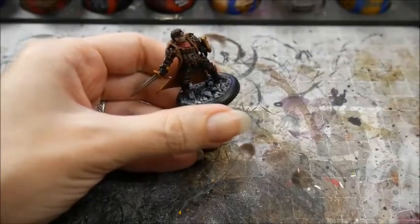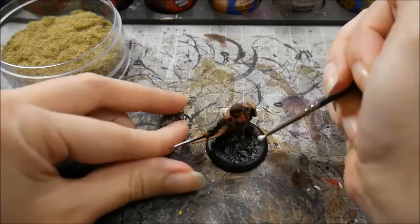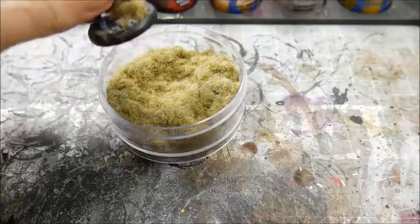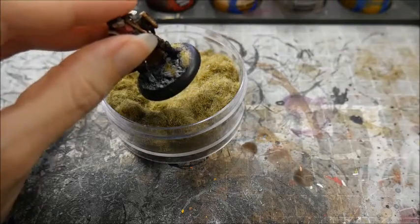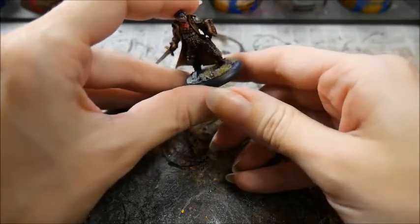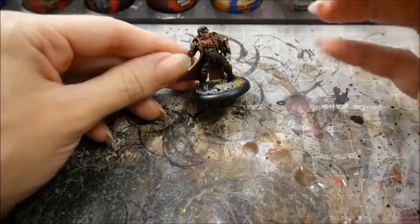So you could leave it here or you could apply more textures to the base. This is static grass. Take care not to breathe it in — all the fibres may irritate your respiratory system. Put a few spots of PVA glue on the base and then dunk the model in the tub and shake off the excess. Don't be tempted to blow it away or it will go everywhere. The fibres are electrostatically charged so they repel each other, which means they stick up away from each other, kind of like a tuft of grass. It's neat, huh? Now even if you want your model standing in a grassy meadow, I would discourage you from putting grass all over the entire model — it just looks a little too uniform.